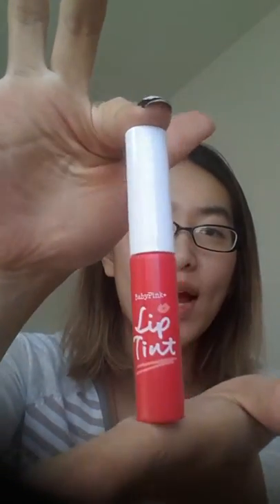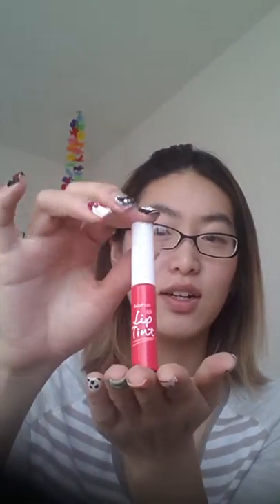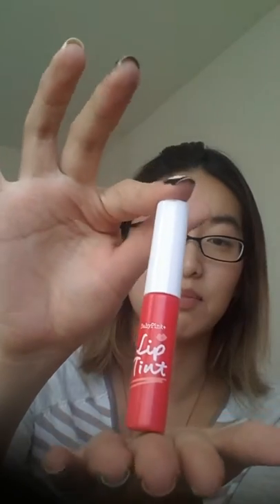Hello! Welcome! Today I'm going to do a review on the Bison Baby Pink Red Lip Tent. They have this in three colors: they have an orange tent, a pink tent, and this baby pink red lip tent.